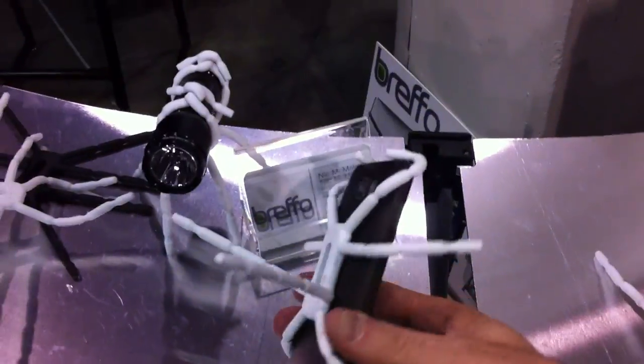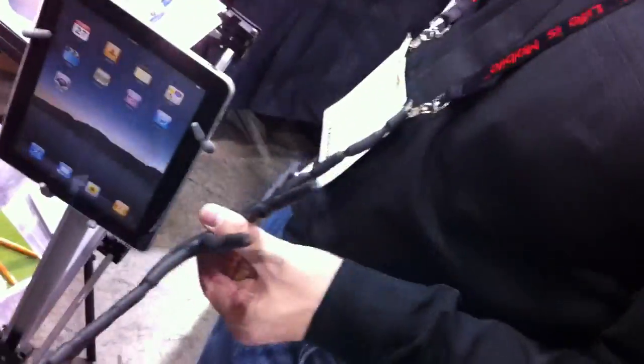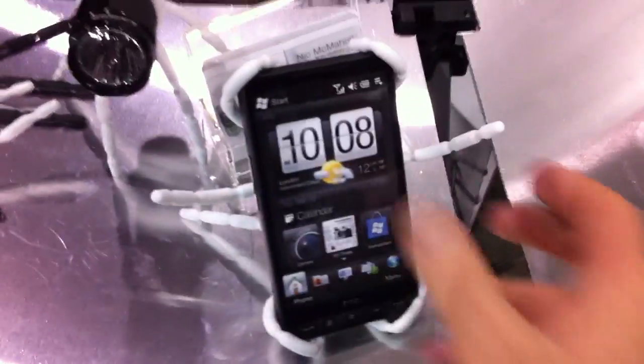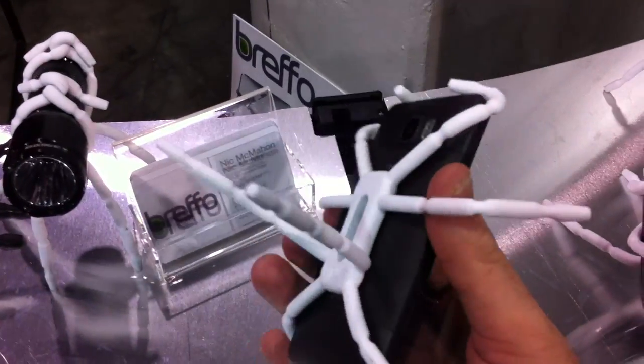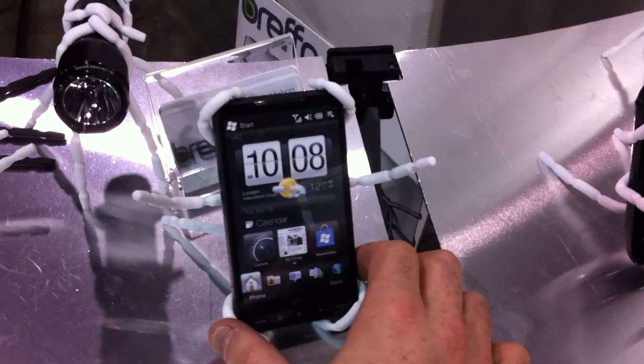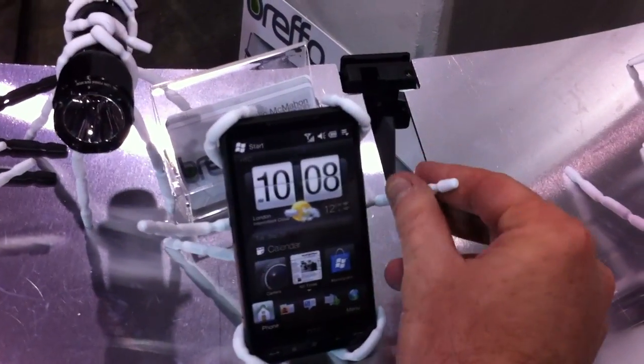What you can do is wrap them around your iPhone or smartphone. They also have a larger one — that dude stole my larger one — but that's for the iPad, you can see it over there. This can be done in any way, shape, or form. You can set it up the way you want, wrap it around stuff, attach your iPhone or iPad to basically anything.